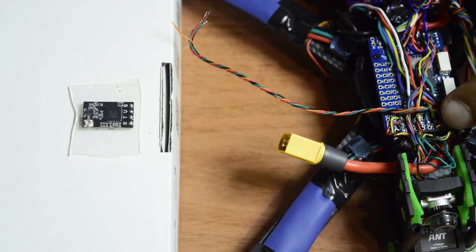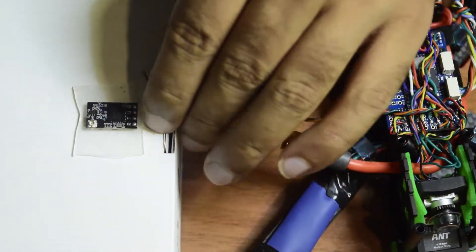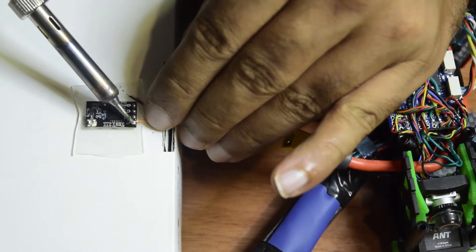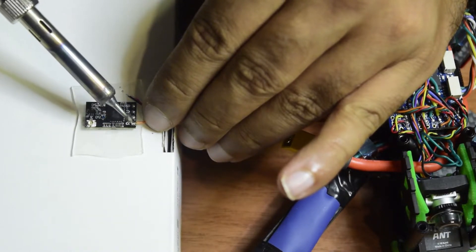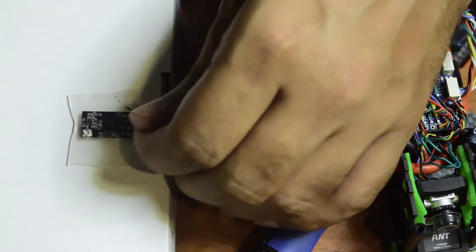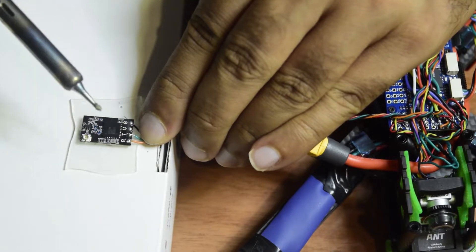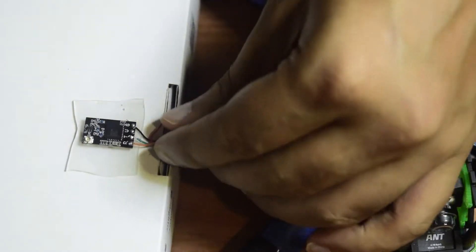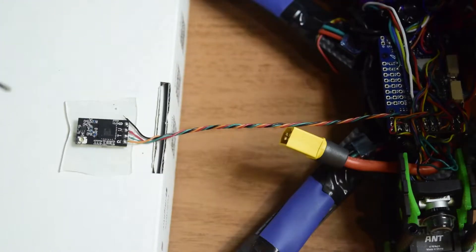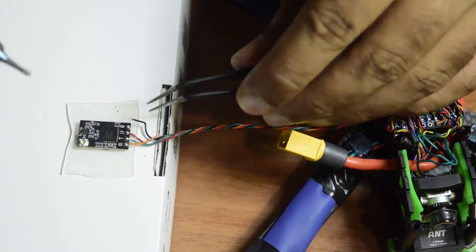Now let's connect the wires. The orange wire on my flight controller is the TX pad, so it connects to the RX pad on the radio receiver. Then green goes to TX, red goes to 5V, and the black one goes to ground.